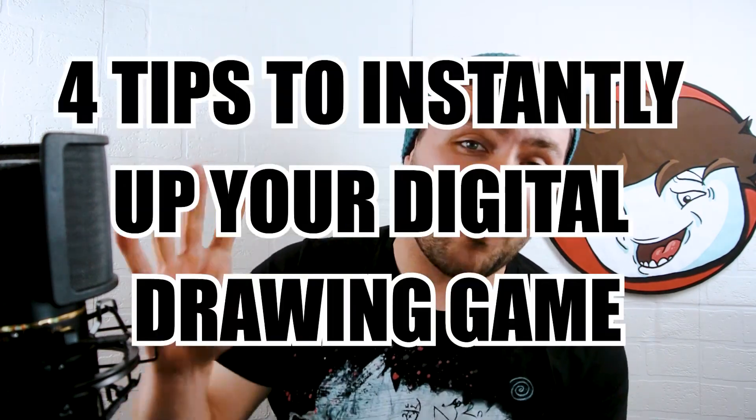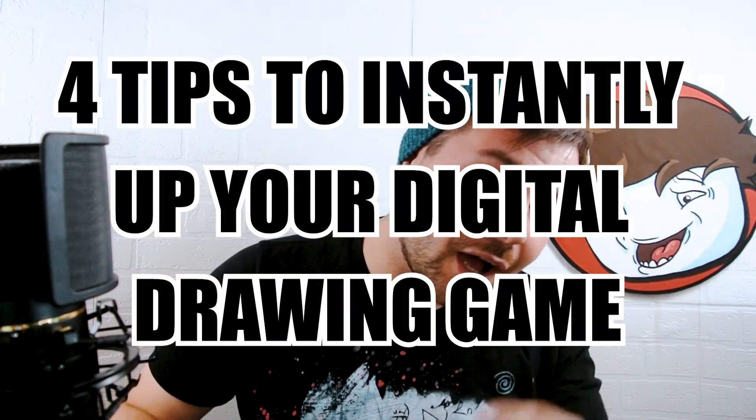What is up everyone, welcome to another Naughty Egg Draw. Today I am here to bring you guys four tips to instantly up your digital drawing game. So we don't waste too much time, how about we get into that first tip.